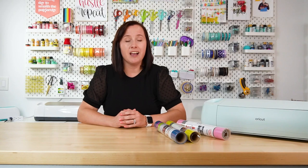Hey friends, it's Cory from Hey Let's Make Stuff, and I have a question for you. Have you ever made a project using iron-on vinyl only to have your project crack or peel in the wash? It is so frustrating. So in today's video, I'm going to be sharing a bunch of tips and tricks for helping your iron-on vinyl to stick better and last longer. I have a list of 22 different tips for you to try. If you have a tip or trick that I haven't covered, go ahead and leave that in the comments.